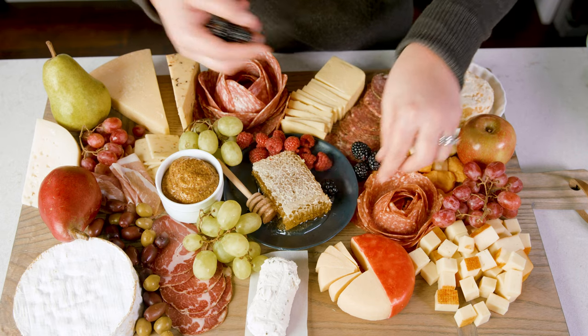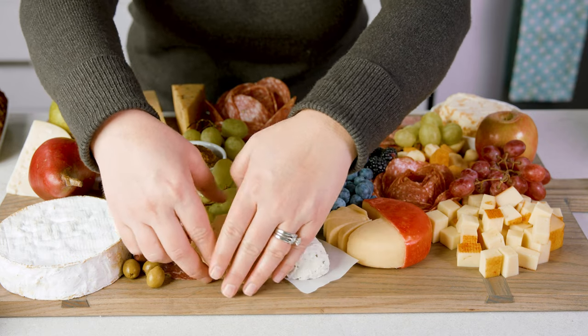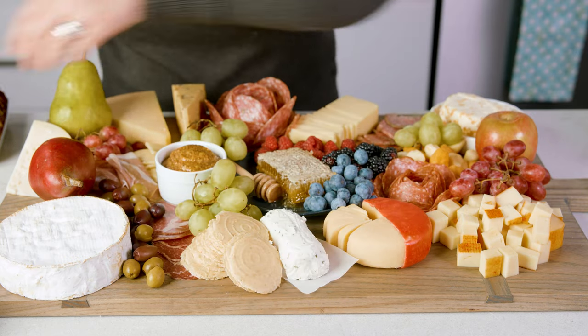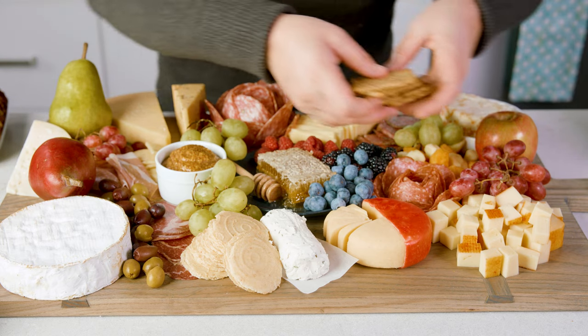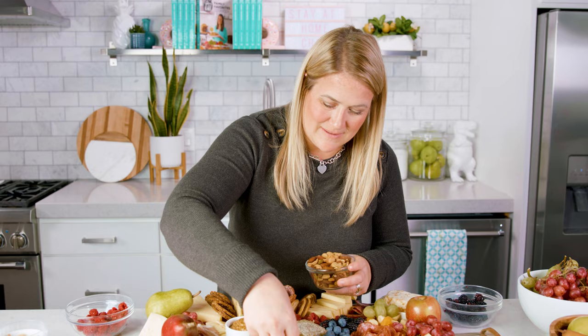Whatever fruit you like is what you should put on your board. Add in the crackers or bread — if you're doing crackers, I like to have varieties for all the different textures and flavors. Other garnishes that fill in the board are some nuts, some dried fruit, or even your favorite candy. Charcuterie boards are so satisfying to make, but even more so to indulge in. With just a little bit of effort you can have the best lunchable, or charcuterie board, whatever you want to call it, ever — and you are ready to eat!